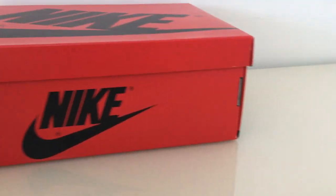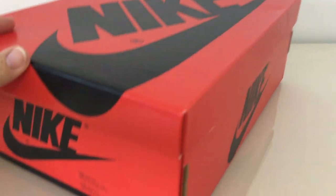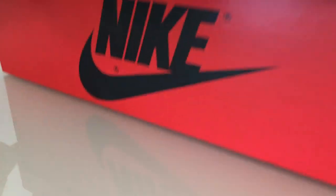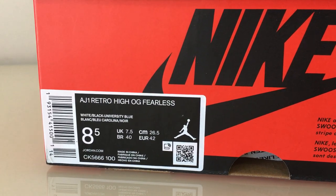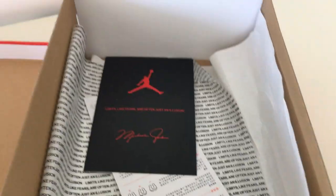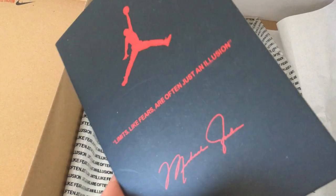And finally, let me show you the shoe bags. So this is the red shoe bag. Got the black Nike on the shoes. And the other side here also got the Nike print. The other side — and finally, this side — got the size tag: size 8.5. The inside got a card here — Jumpman. And also have the same print on the tag on shoes.